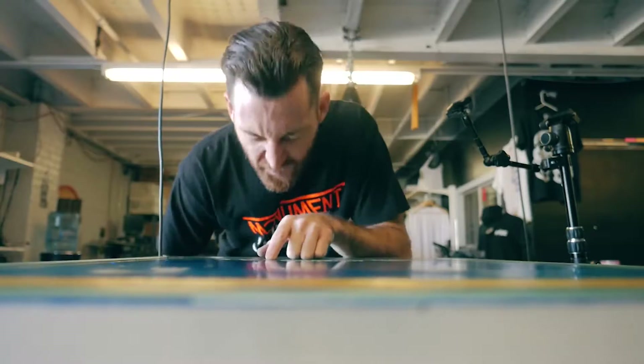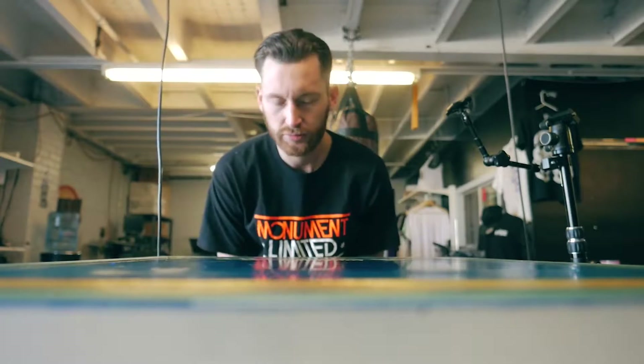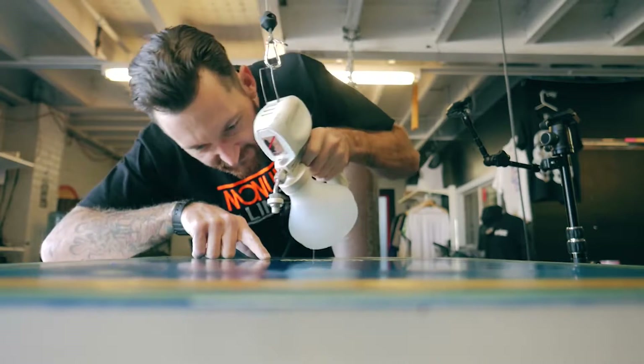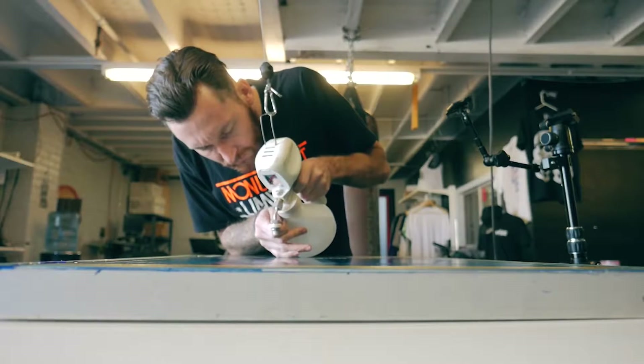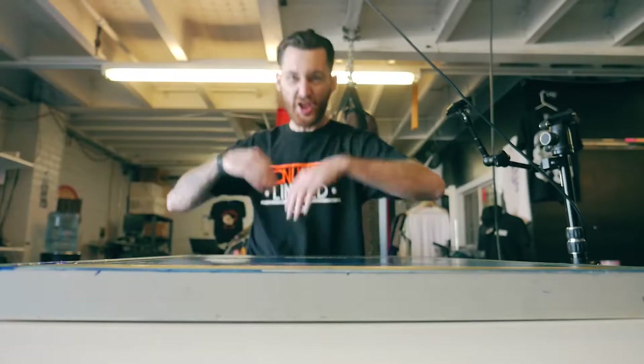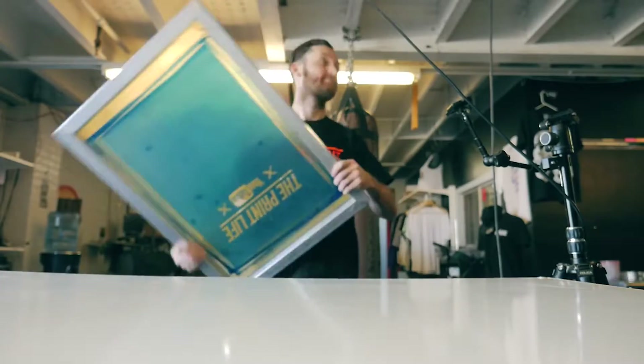If you're a screen printer, you've been there before: you expose your screen, set it up on the press, spend all that time registering it, and then go to print only to realize there is hardened emulsion right in the middle of your open mesh. Well, not if you use a spot gun. You've got to learn how to aim the thing, but once you can, point it at the opening in the mesh and hit that hard-to-get emulsion spot — bada bing bada boom.